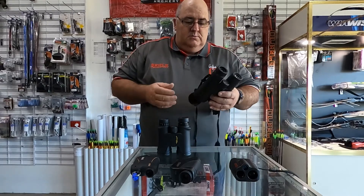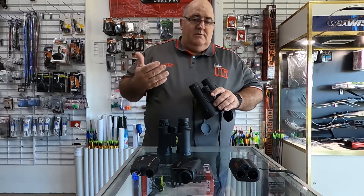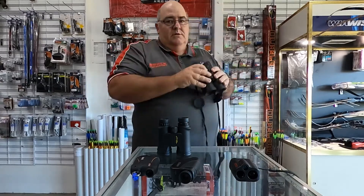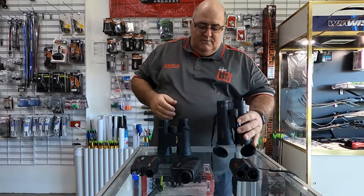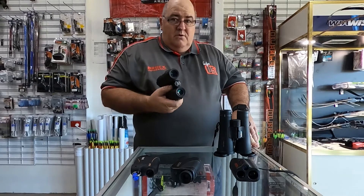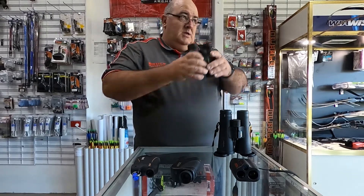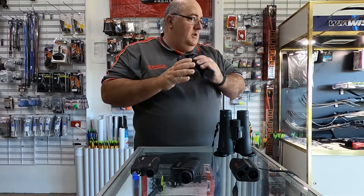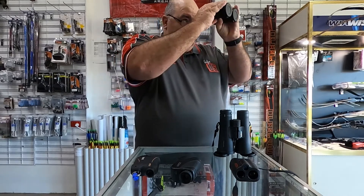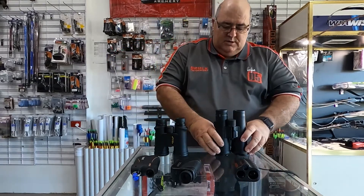One issue with going for higher power — 12 power, 18 power — is that holding them steady becomes harder the more magnification you have. A compact set, like 8 by 30s, only has 8 times magnification and a 30mm lens, and they move around a fair bit. The larger diameter lens helps you get a more steady picture as well as giving you more light in low light situations.